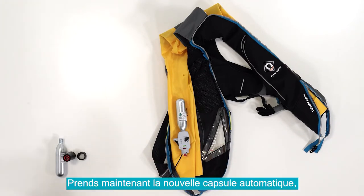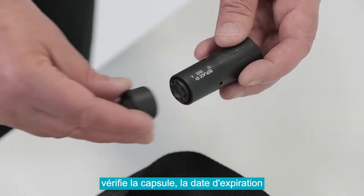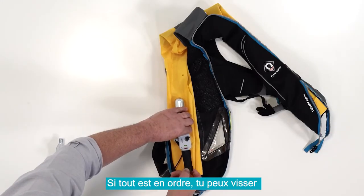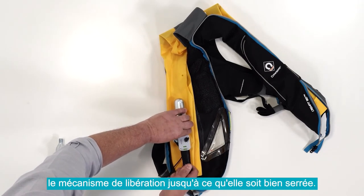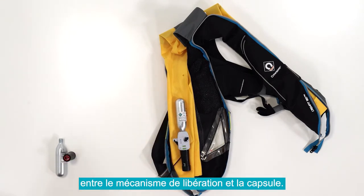Take the new automatic capsule. Check the indicator disc is in place, check its expiry date, and add the protection boot. Once satisfied, screw onto the inflation mechanism in a clockwise direction until hand tight. There should be no gap between the capsule and the base of the inflation mechanism.